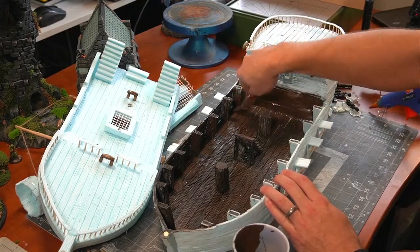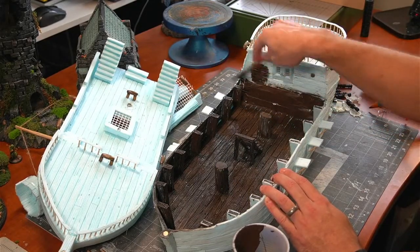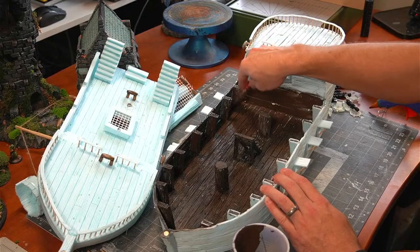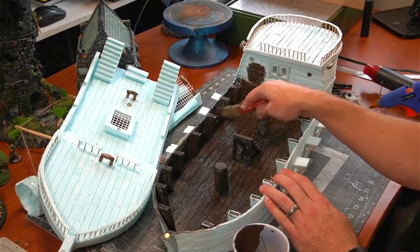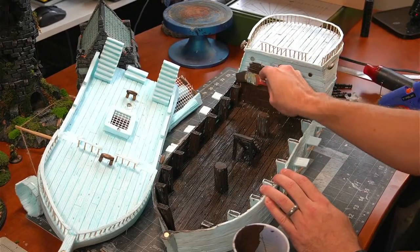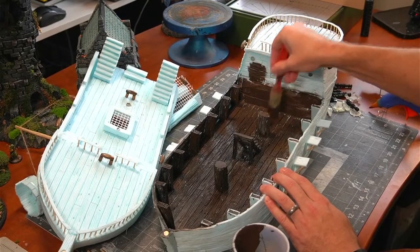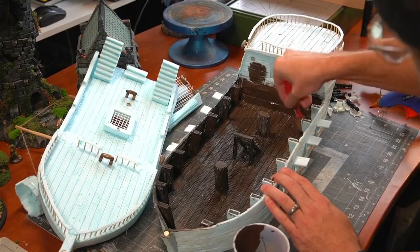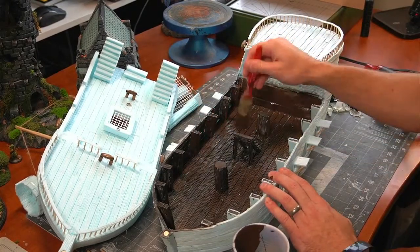This first base coat adds a lot of structural integrity to the foam — the foam itself can be a little weak. Mod Podge is a sealer and finisher — it's basically like a white glue that you can paint on, and it adds a lot of structural integrity to your foam. That's definitely going to add a lot to the piece here as far as durability and strength.